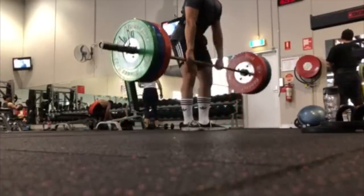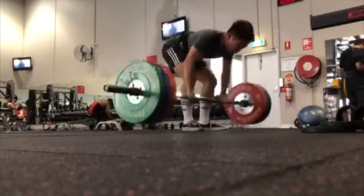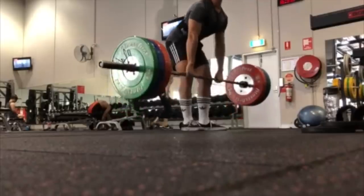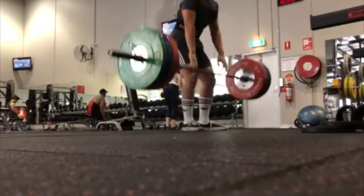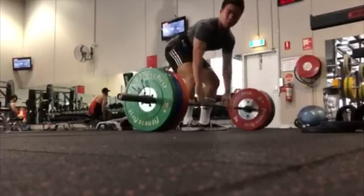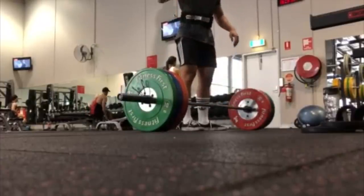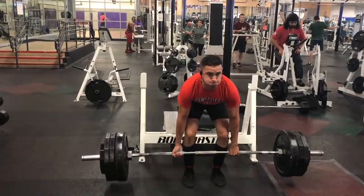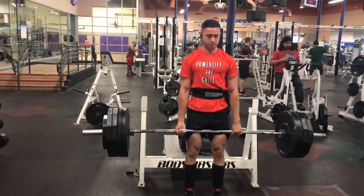Keeping contact with the bar the entire time will allow a proper bar path and allow you to lift more weight — and that's why we're here. Really, really solid pulls overall. I'm not a huge fan of dropping the weight like that. It looked like your grip was slipping. If you plan to compete, you're going to have to show more control on the way down, and I'd also have you hold that lockout a little bit longer.